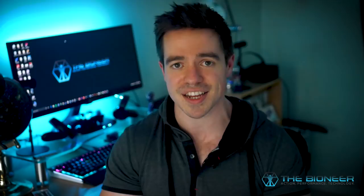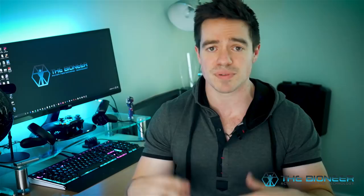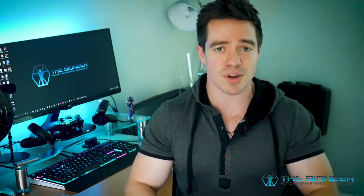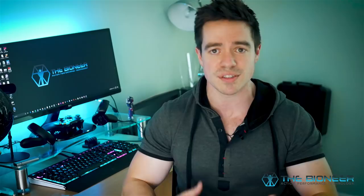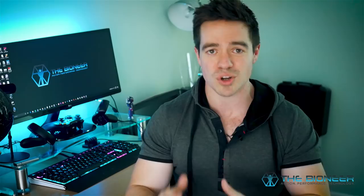Thanks a ton for watching. I hope you found this video useful and interesting. If you did, please like and share — I put a ton of effort into this video. I'm going to be doing this every week, with lots of small videos and a few more big ones, and there's going to be loads more content on the website. Please subscribe, it really helps me out. I'll see you next time.